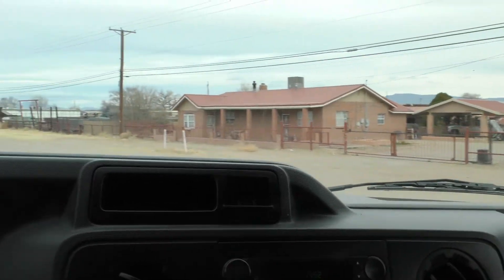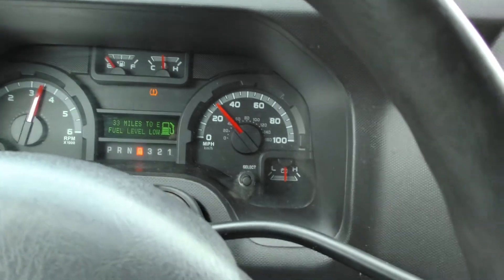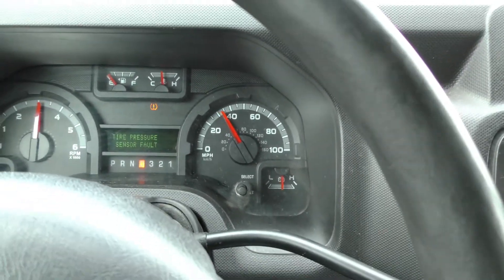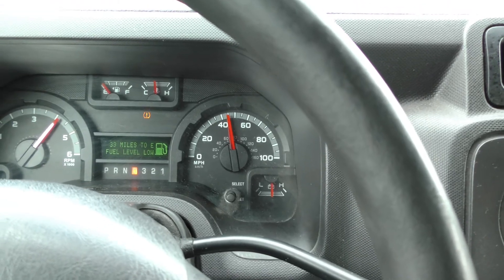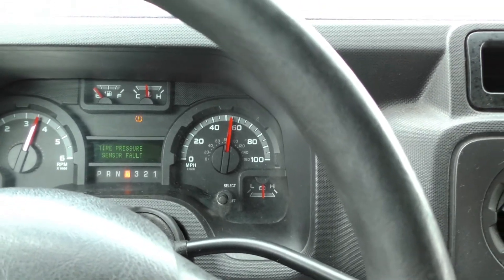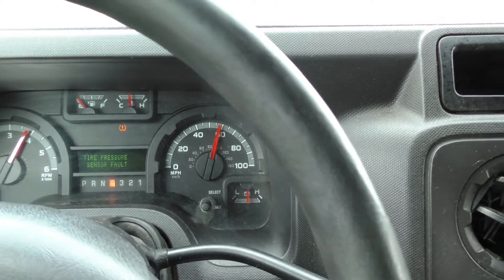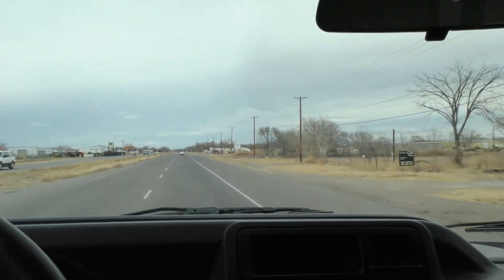I just spun the tires a little bit — here we go. Let's see, this thing gets up there pretty quick: 40, 50, 60, just like that.